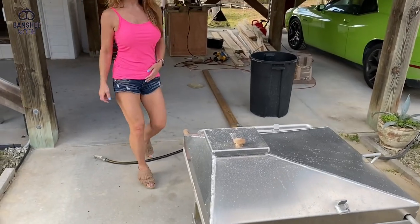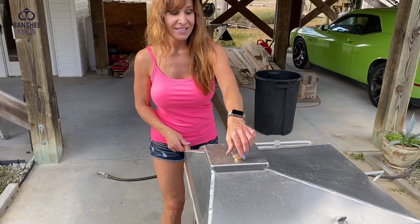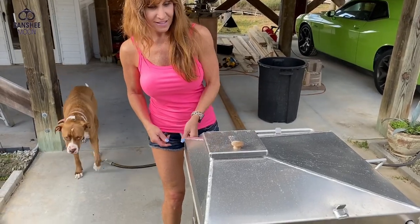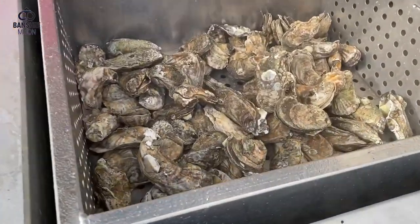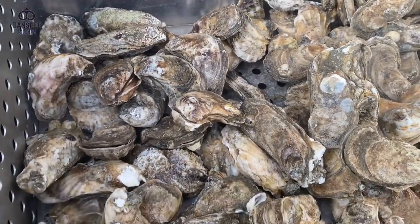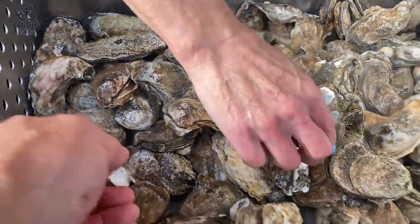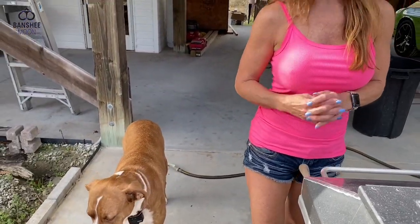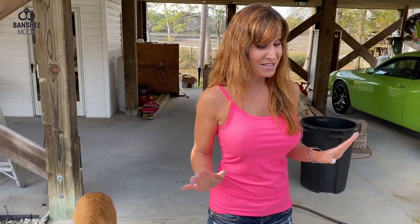I think we have some steam — oh yeah. Oh yeah, they're opening up already! Beautiful. A few more minutes, right Chloe? I'm going to eat some of those.